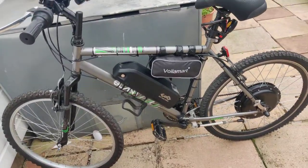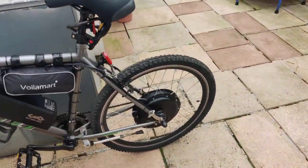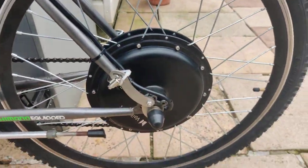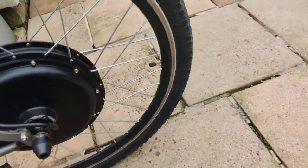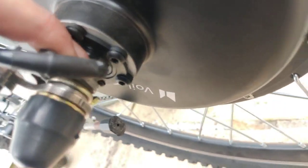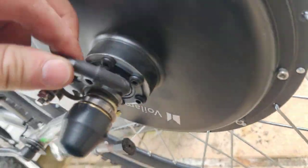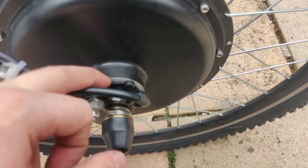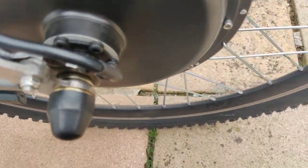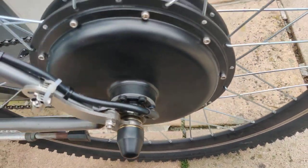We have the hub and this hub is pretty nice. It's not waterproof by default, but you can waterproof it simply by adding silicone around this hole to stop any water getting into the hub. We also have disc brake mounts right here, which will allow you to do disc brakes.